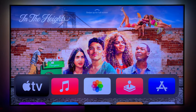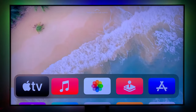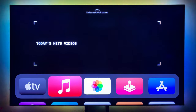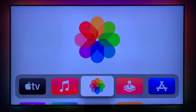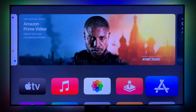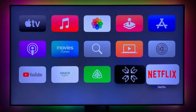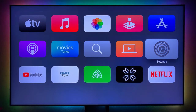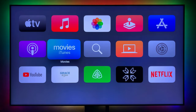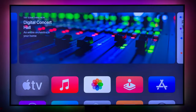In the Apple TV app, you have all your movies, TV shows, and drama series. Apple Music is for streaming music. Photos shows everything on iCloud. Apple Arcade is to play games, and the App Store is to download apps. Settings is to make changes, and there's also Computers, Search, iTunes Movies, and Podcasts.